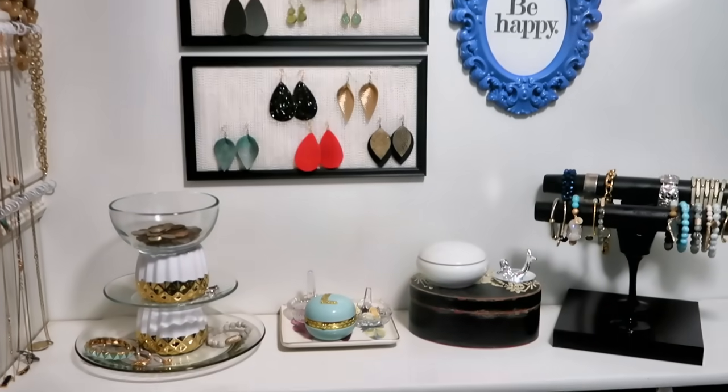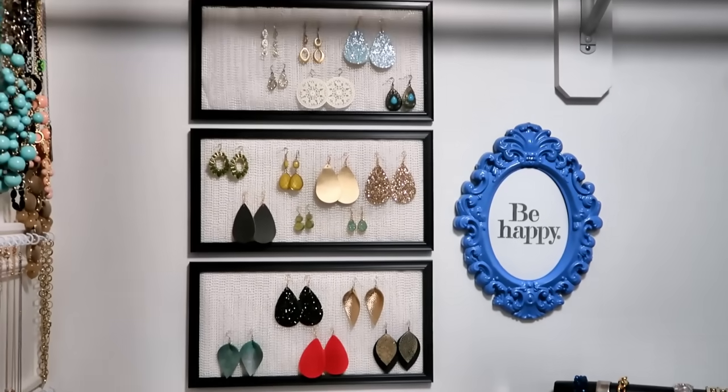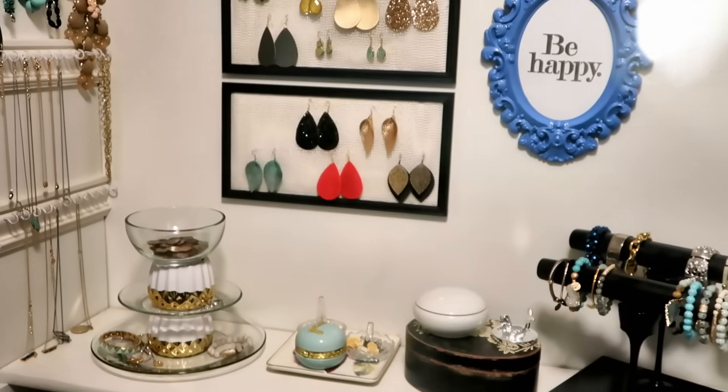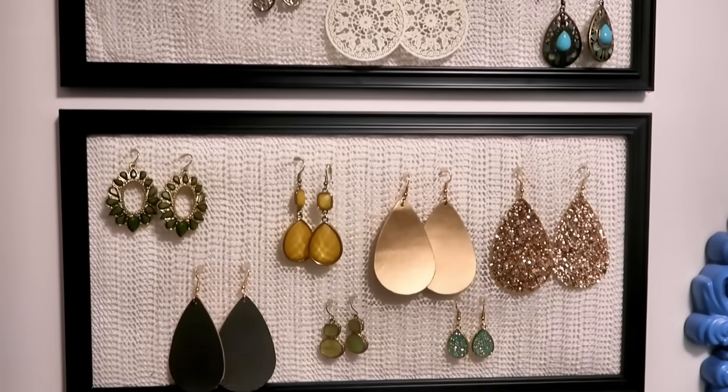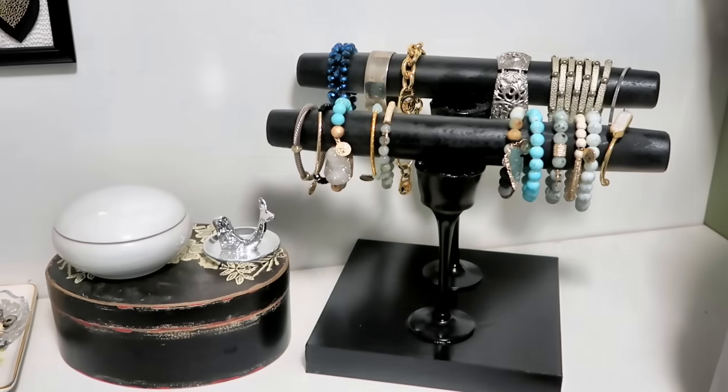Hi everyone, welcome back to my DIY Home with Liz. In today's video I'm super excited to share with you my Dollar Tree jewelry organization. I have three really cool projects that I think will be perfect and simple to organize your jewelry.